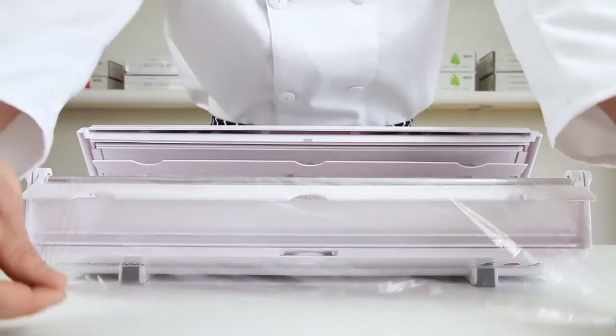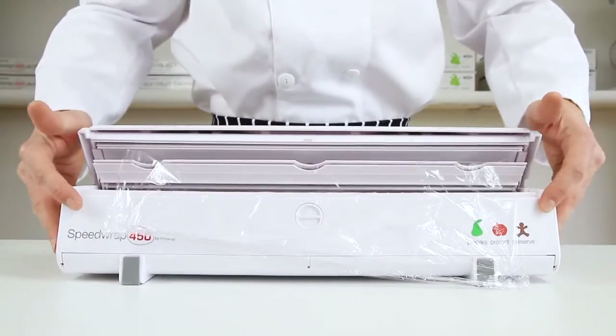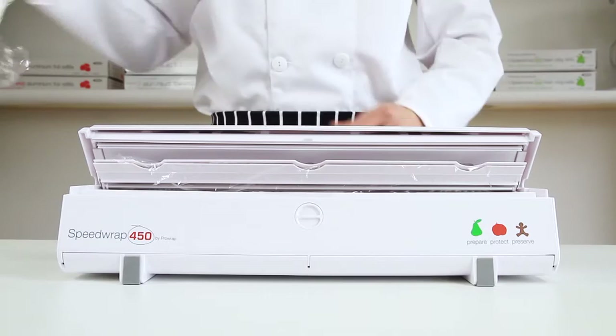Pull a short amount of product between the two grippers and close the front panel. Speed Wrap is ready to use.